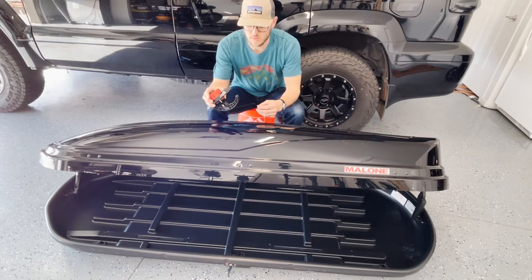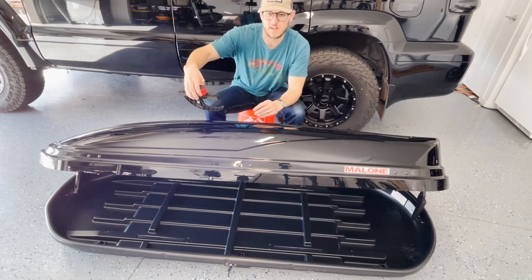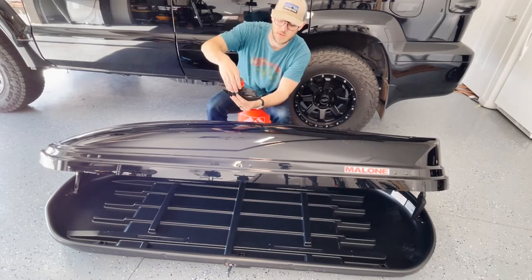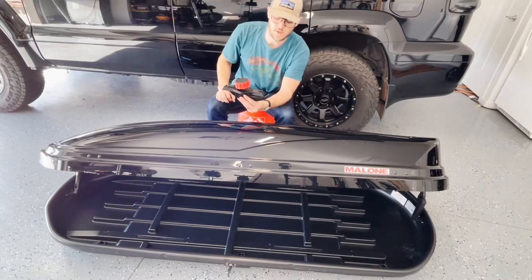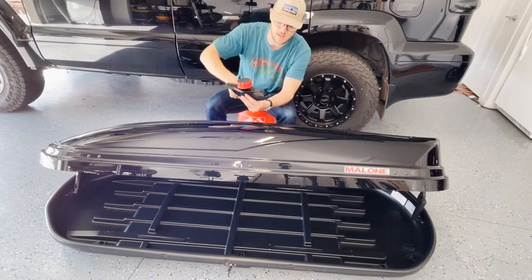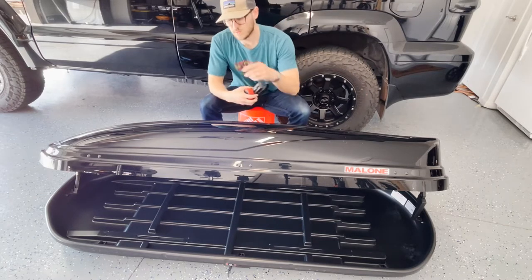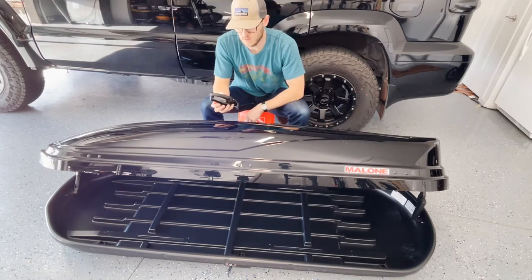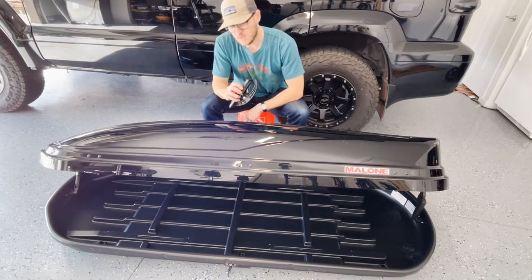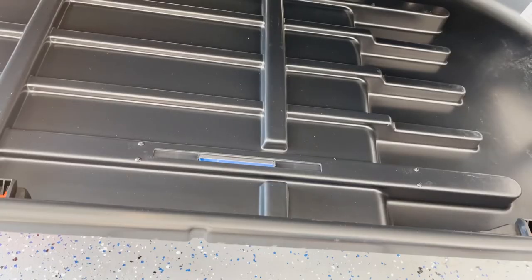The mounting brackets are really simple to use. There are slots for these to slide into, and then you hook the opening on your crossbar and just tighten it down. It'll click when it's tight enough — four on the inside — and that's all you have to do to get it installed.